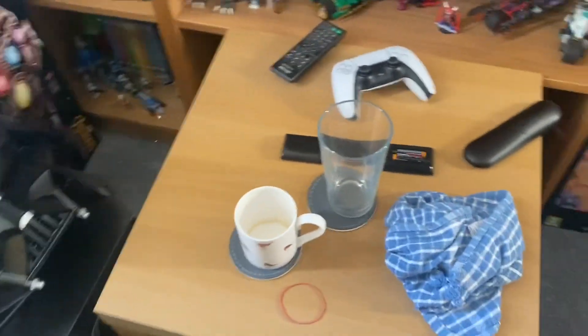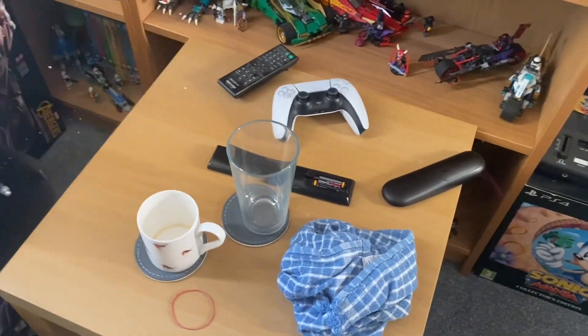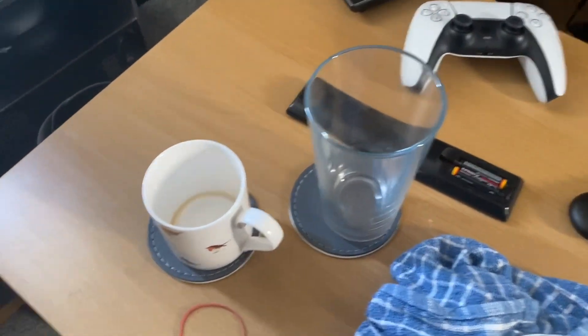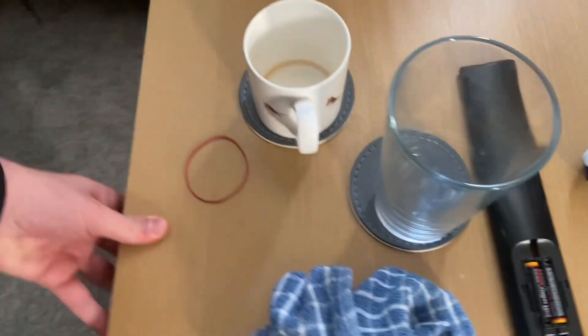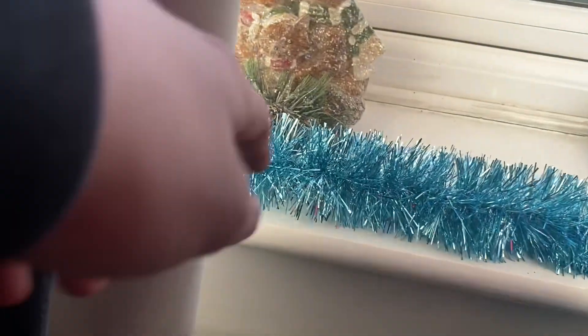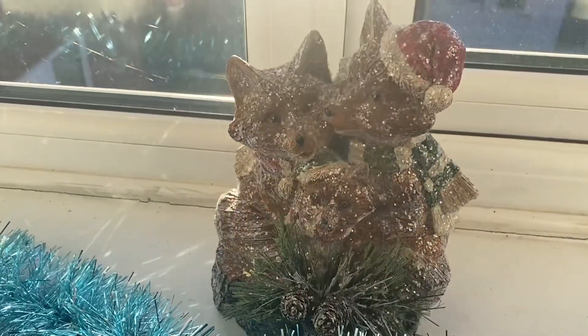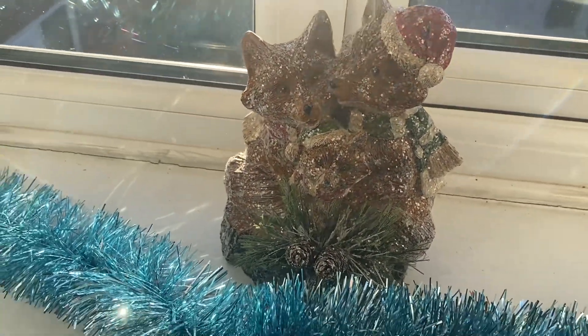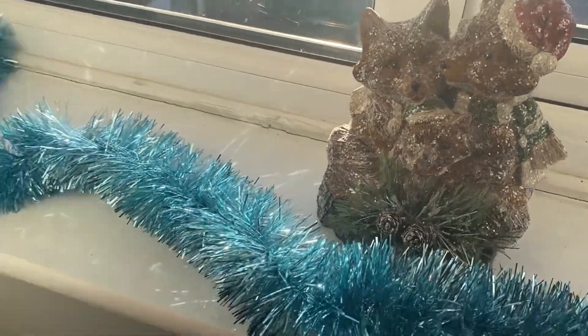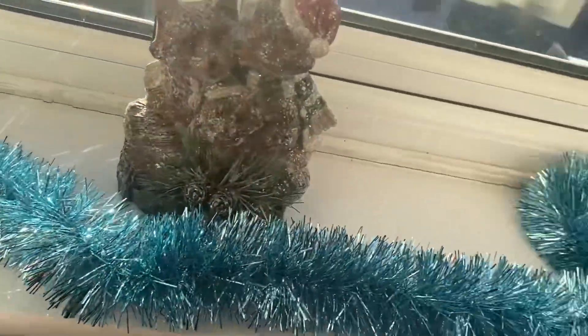I keep knocking into this table — I'll move out of the way. So I've got a table where I just put the remotes and the controllers and stuff when I'm not using it. Got a glass and a mug there because I've been drinking some coffee and water. Since it's Christmas time, I've got my decorations up. We have got a little fox thing — I chose this, I really like it. It'd be better without the glitter on it, but whatever. Then it's got some blue tinsel on the windowsill.